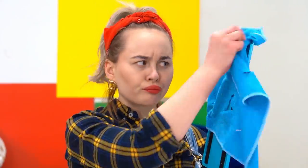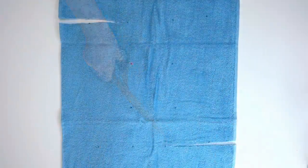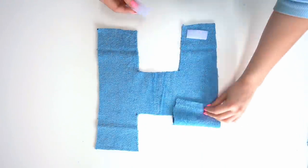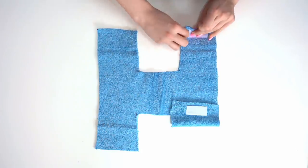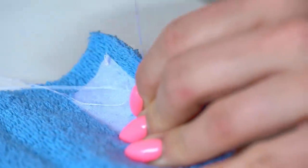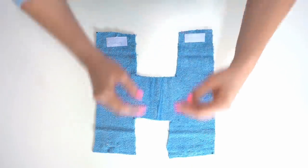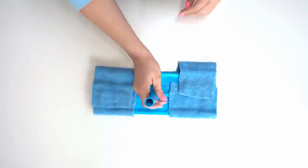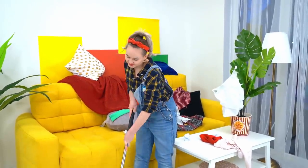This mop is no longer suitable for cleaning — we'll make a new mop head out of an unnecessary towel! Take a towel and cut out this kind of shape from it, then glue and stitch velcro tape to the fabric — two tapes on one side and two on the other. All we have to do is put our new mop head on top. That's much better, and it won't scratch the floor anymore!